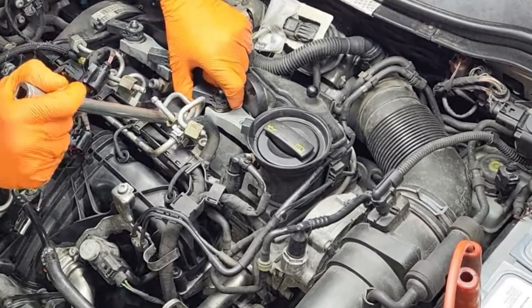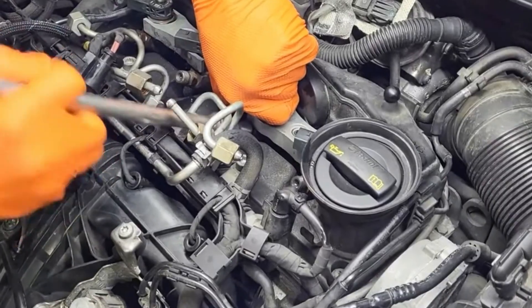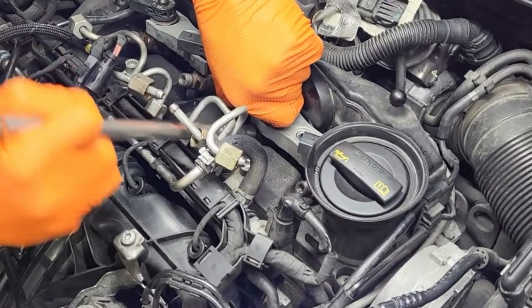This is another simple, faster and safer technique you may also use if you don't have a special extractor. All you need is a 70mm socket and an extender.